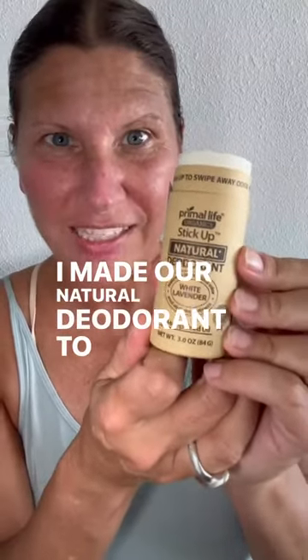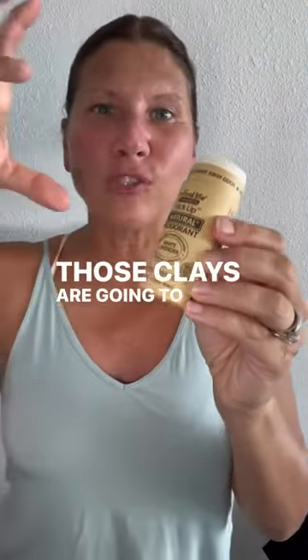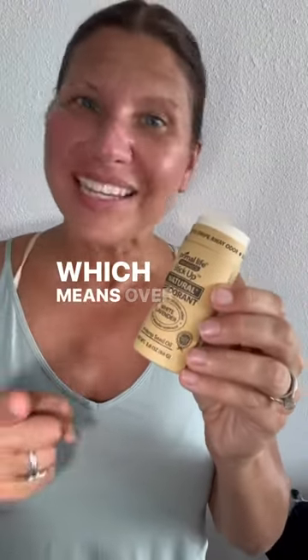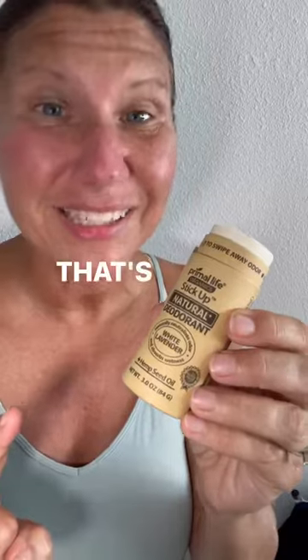I made our natural deodorant to actually help pull toxins out of your pit tissue. It has a blend of two different clays in it. Those clays are going to help deep cleanse the tissue of your pits, which means over time your pits will be less sticky even when you don't wear deodorant. That's a plus, right?